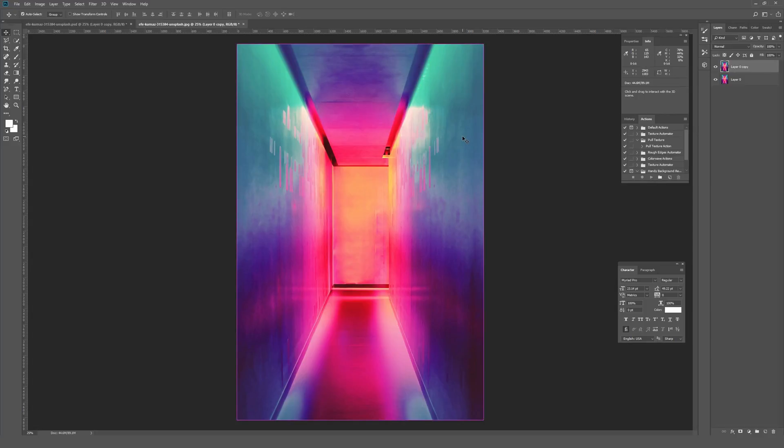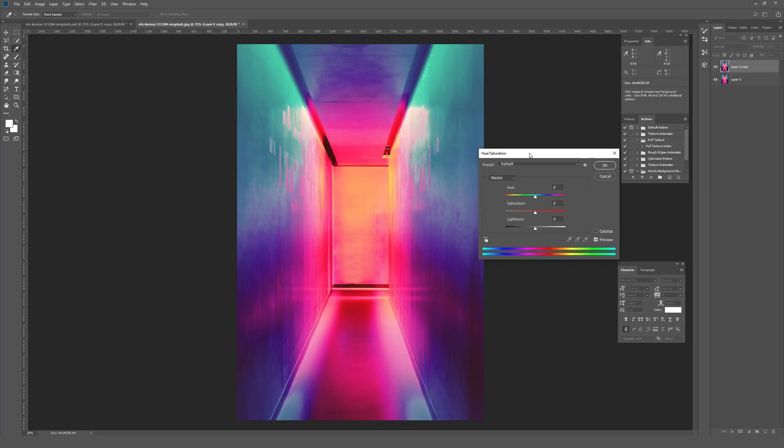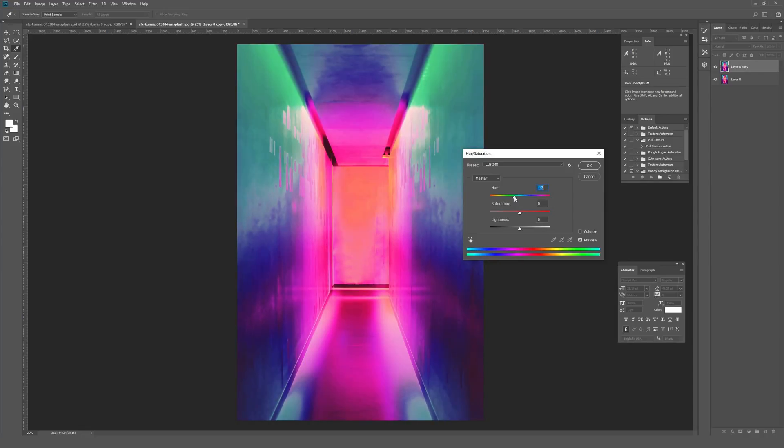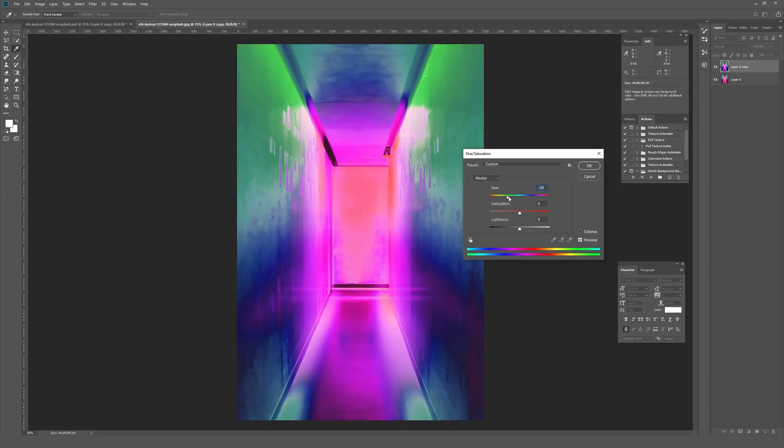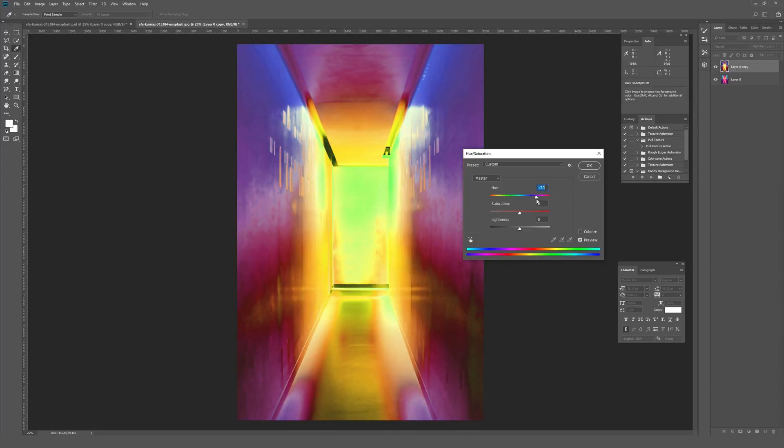You might think the first thing to do is go to Hue/Saturation, which is something people tend to use a lot for shifting colors, but the problem is that almost instantly it looks very unnatural — very unrealistic, kind of like a trippy screensaver. As you go through the different hue options, none of them really look the same in terms of tone, palette, and overall color gradation as the original.